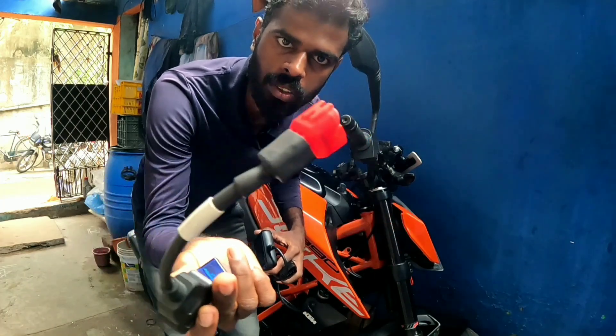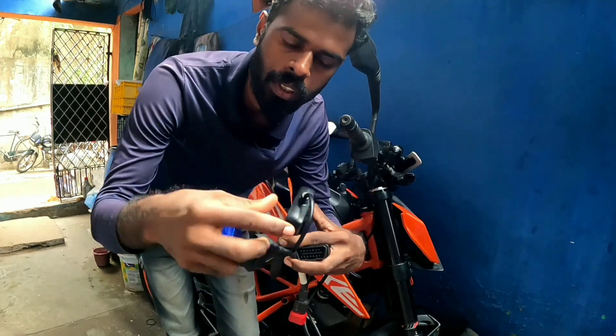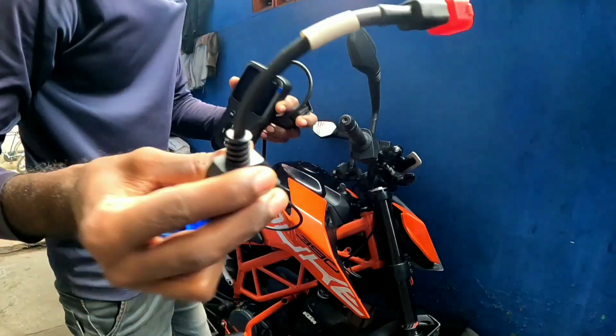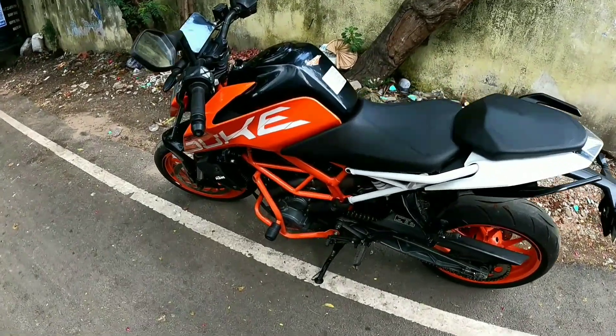It's not suitable for Bajaj. If you want to see it, you can crank it up. The engine is off. Now it's the 390. It's cleaned the throttle body.